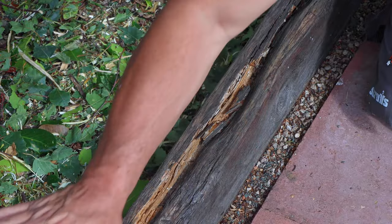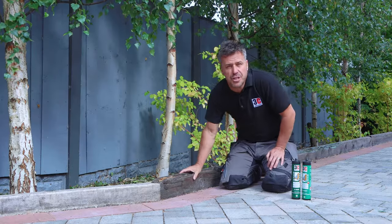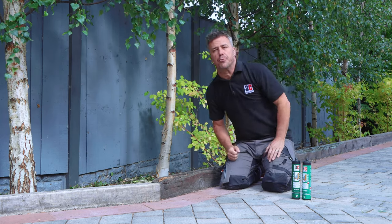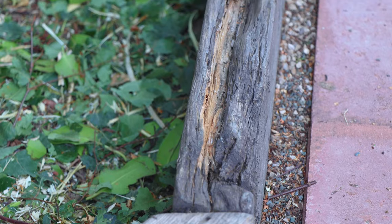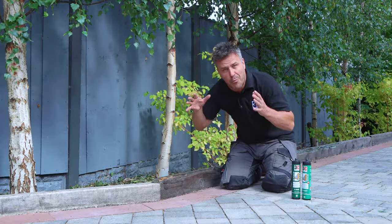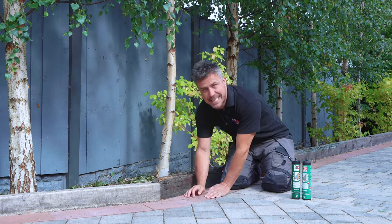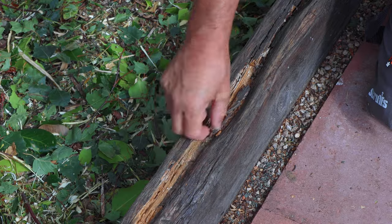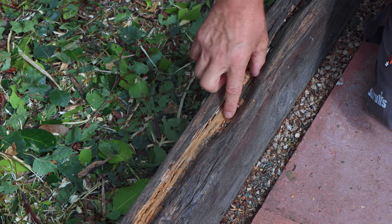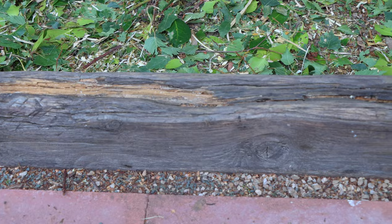These big thick timber sleeper-like timbers here in our driveway are over 200 years old. I'd taken them out of the old house that I knocked down before we built the new one. I wasn't going to let them be thrown in the skip, so we recycled them — they're now working as a retainer holding part of my driveway in. Sadly, they are starting to decay along here, and as you can see the way this is crumbling away, if this isn't treated and done properly it's not going to last very much longer.